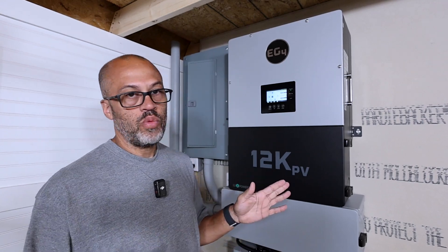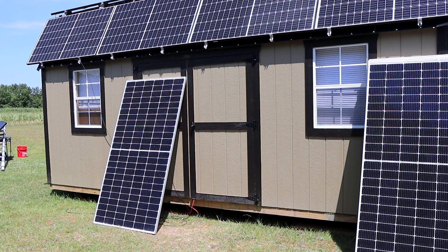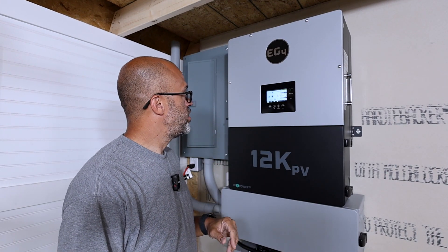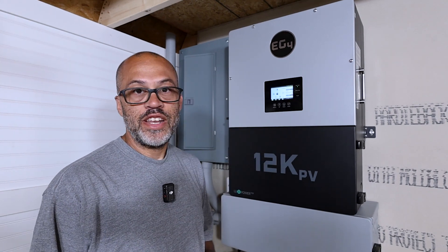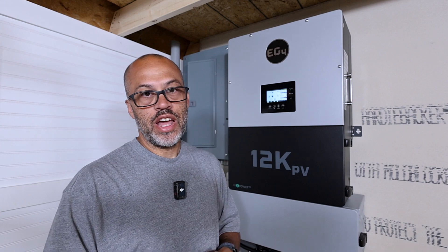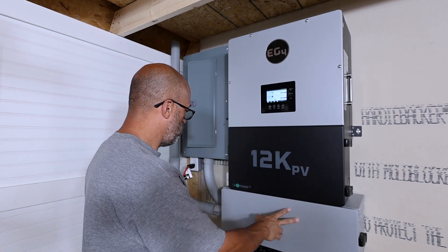I still got a lot of work to do on this because I've got to hook up the panels on my shed and do a couple more things. My battery percentage right now is 87%, and I've got 1090 watts going out because I have this system charging some batteries on the other side of the building.